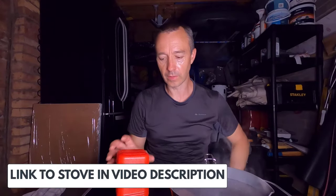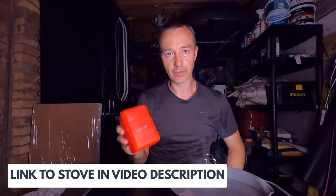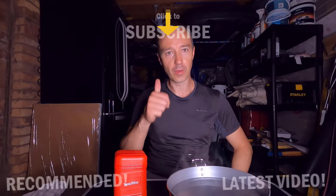So I hope you found that really useful guys. Again, you can pick these up for under £20 — there's a link to this in the video description. It's called the Terra Hiker, go and check it out. It's a really good addition to your wild camping kit. Thanks for watching, I hope you found that useful and I'll see you on the next video.